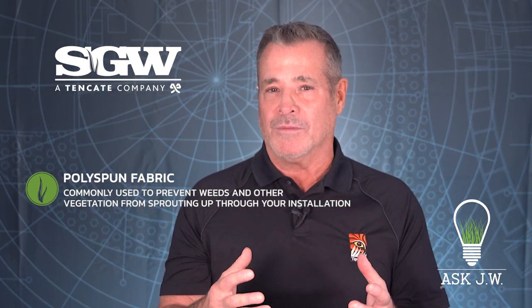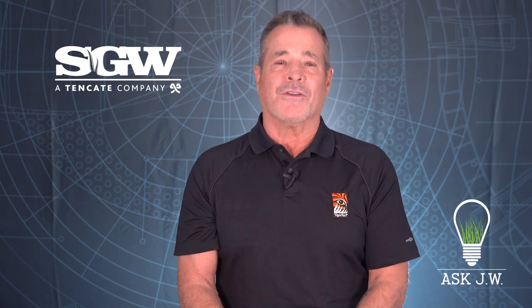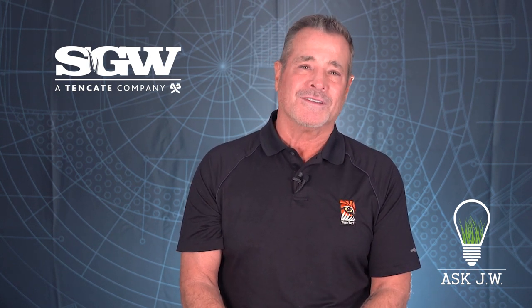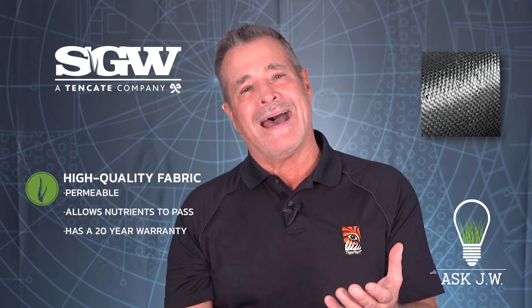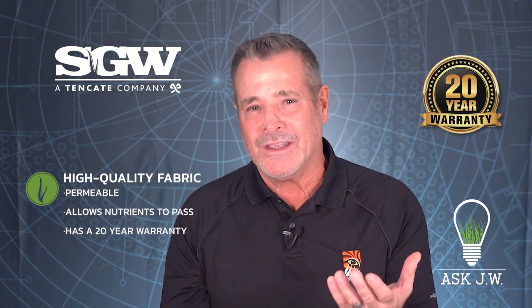If there is a large volume of regrowth, this may cause lumps under the turf and mirror through the surface. I recommend a high quality fabric that is permeable, allows nutrients to pass, and has a 20-year warranty.